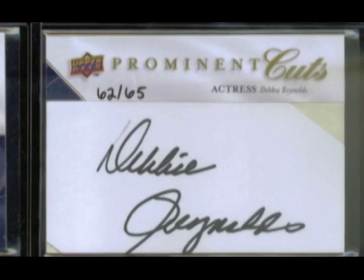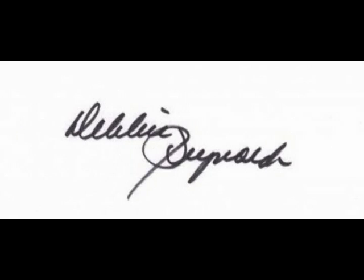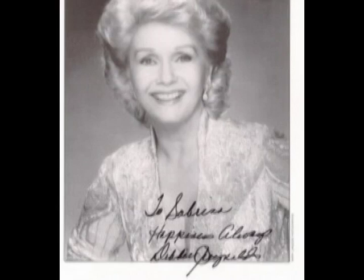Looking at Debbie Reynolds, the key things to identify in the secretary's signature are the S at the end — which the secretary always completes — and the letter O in Reynolds, which appears shorter than the N and much shorter than the L. In every in-person signature, she never completes the S at the end, and the O is always taller or at least equal to the N. When you know what to look for, it's relatively easy to spot the difference.